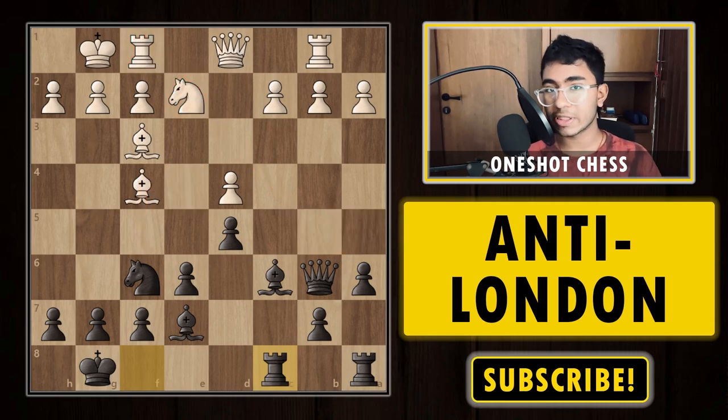We are also going to discuss a game in both variations — the normal London system and the Jobawa London. So that was the Jobawa London. Now let's move on to discuss how to play against the normal London system.